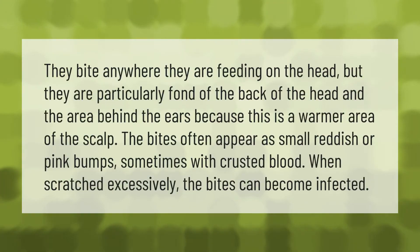They bite anywhere they are feeding on the head, but they are particularly fond of the back of the head and the area behind the ears, because this is a warmer area of the scalp. The bites often appear as small reddish or pink bumps, sometimes with crusted blood. When scratched excessively, the bites can become infected.